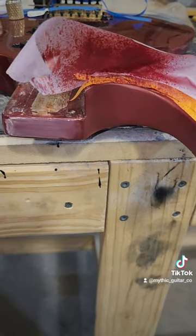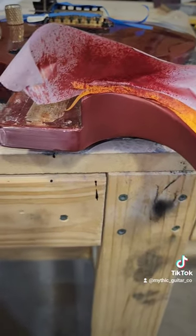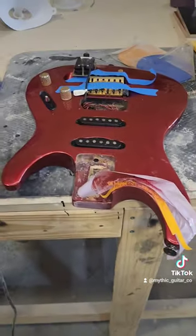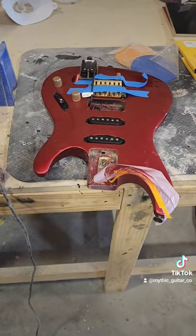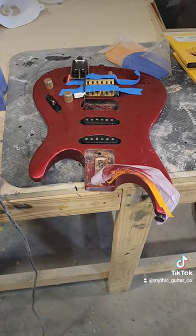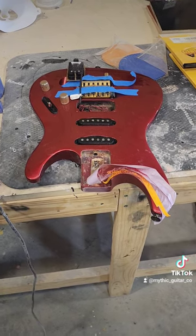So I painted that in and now I'm going to clear coat it, then buff it, and then assemble the rest of the guitar. It was in pieces, so that's kind of what I'm doing today. That should be fun.